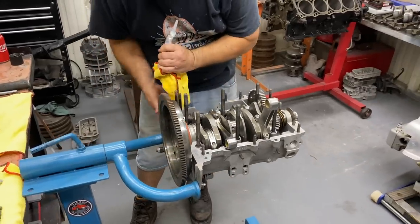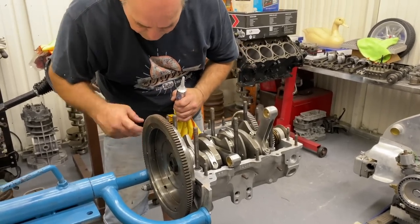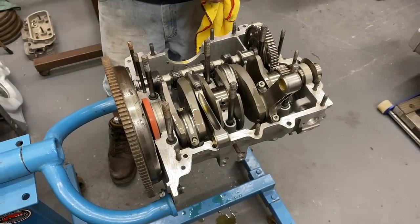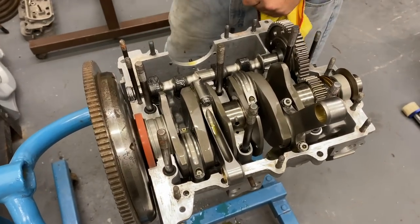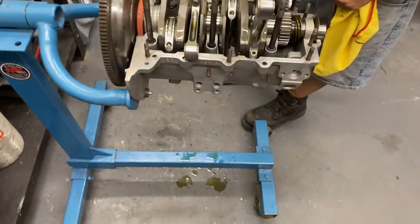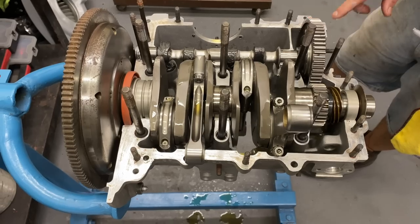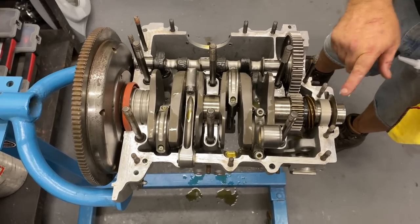I like the magnesium cases personally, but the aluminum case is not a bad deal. It comes pretty much with all the machine work where you can just put a motor together. You can buy a mag case the same way, but they're expensive — they get up in the $1,200–$1,300 range. If you're building a stroker motor, these aluminum cases are pretty much what you want if you're doing it at home. A&A has them, and CB sells some kits — they're available from a couple of different people.